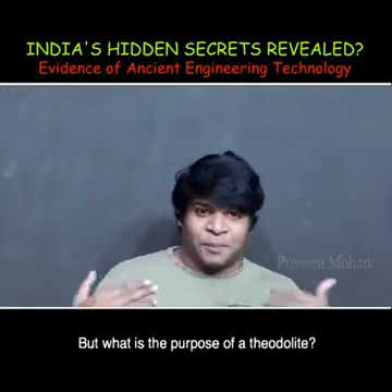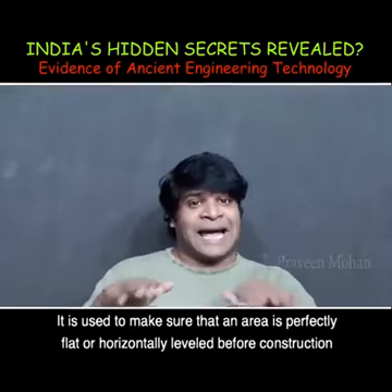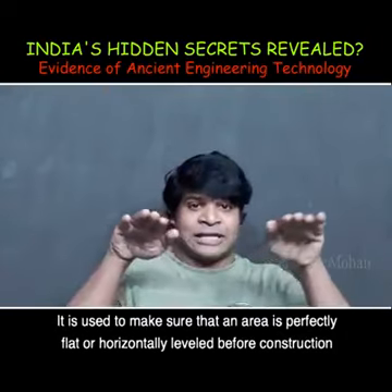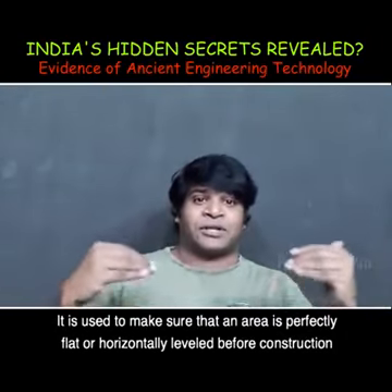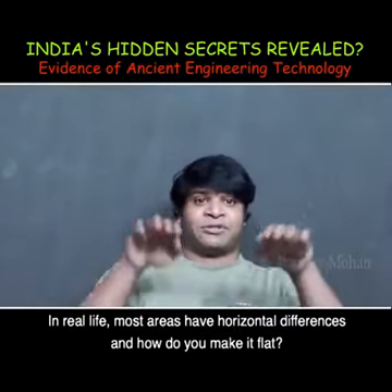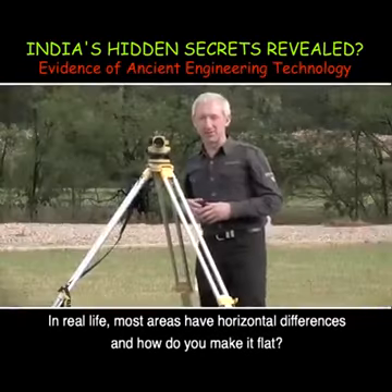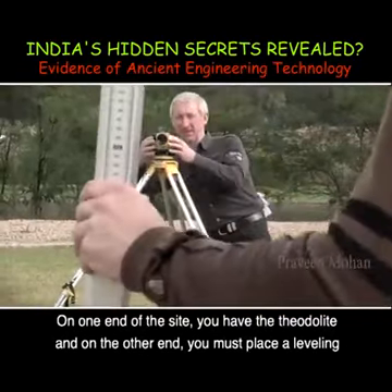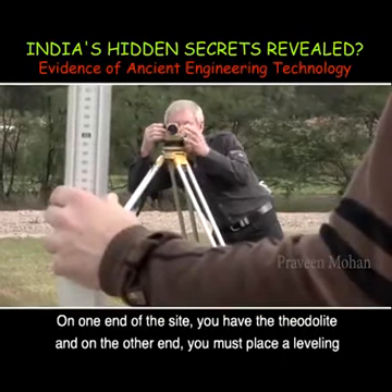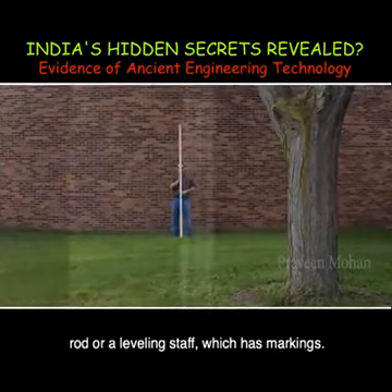What is the purpose of a Theodolite? It is used to make sure that an area is perfectly flat or horizontally leveled before construction starts. In real life, most areas have horizontal differences, and to make it flat, on one end of the site you have the Theodolite and on the other end you must place a leveling rod or a leveling staff which has markings.